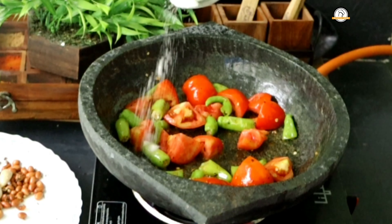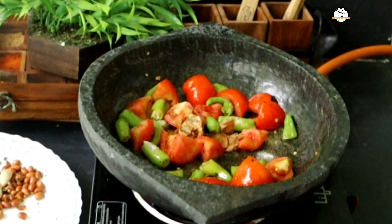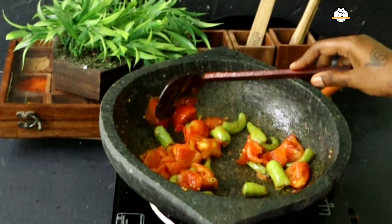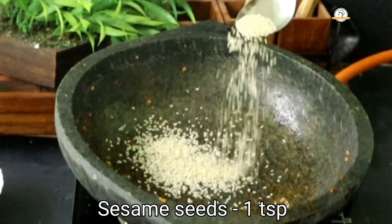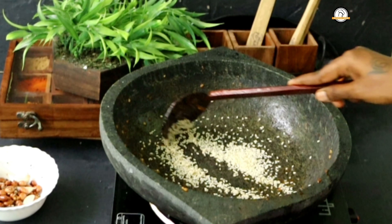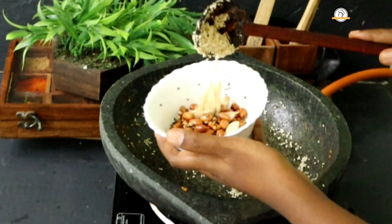Add a little salt — this will help the tomatoes cook quickly. Also add a small piece of tamarind and give everything a nice sauté. Once done, take them out. Next add a teaspoon of sesame seeds, fry them, then take them out and add them into the groundnut mixture.